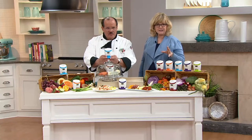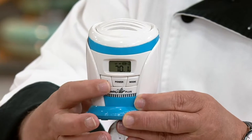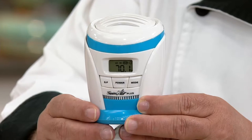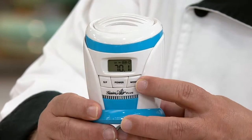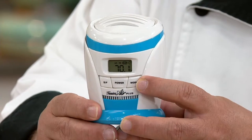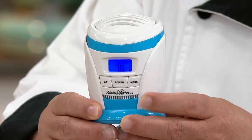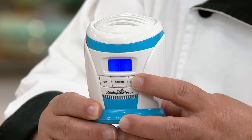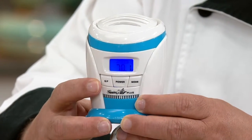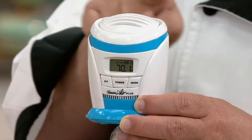It doesn't take up any space — just put it on the top shelf. Many of you have various sizes of refrigerators. These are great for a small fridge in a dorm room or your workspace, and also great for a giant Sub-Zero — anything in between. The mode button is low and high. For a small refrigerator, press to low; for a regular or larger refrigerator, press to high. And then Super Fresh, or SF mode — when you load up the fridge on shopping day, pop that button and it'll ionize up to 600 square feet.